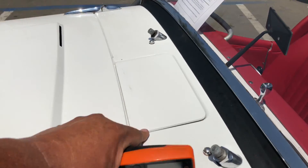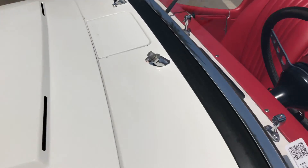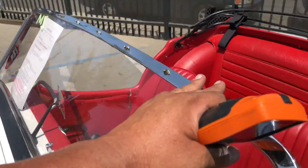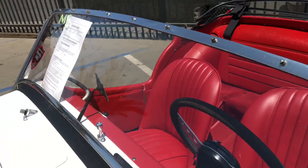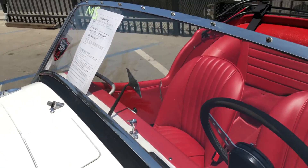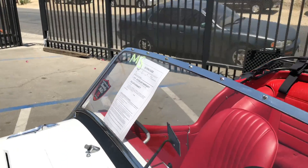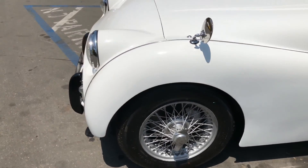There is a small chip here by the vent, and there are no windshield wipers. Looking at the windshield, the chrome trim looks good — I don't see any scratches or obvious blemishes other than a little scuff mark. I'll check the glass for lamination cracks and chips; nothing obvious is jumping out at me.